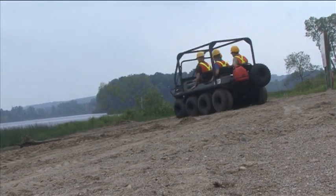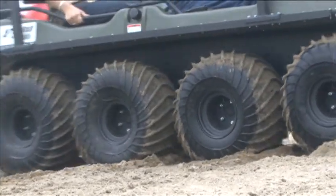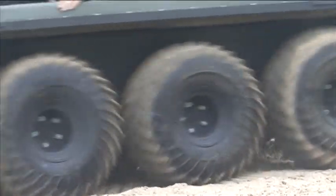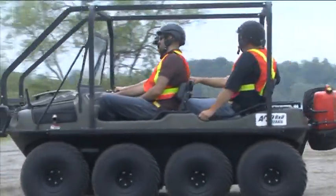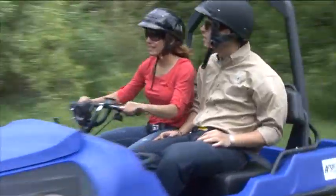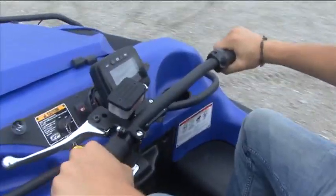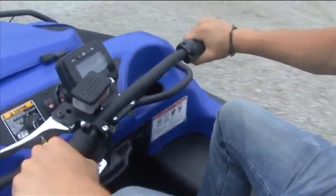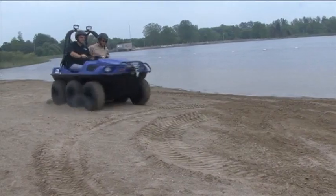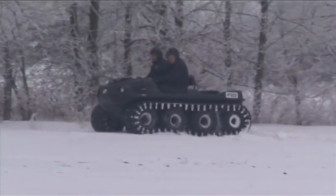All Argos are skid steer vehicles. This means steering is achieved by slowing or stopping the wheels on one side, while the wheels on the other side continue to drive. This makes the Argo ideal for handling rough terrain, but also requires the owner to become familiar with the vehicle's operation. Steering is accomplished by pulling the handlebar back with your left or right arm, applying brakes to one side of the vehicle and causing the other side to steer you through the turn.